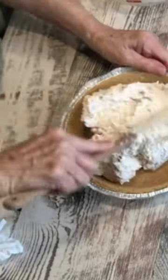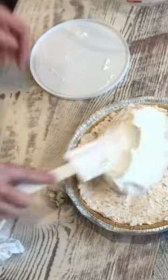Just put that in there and spread it. Put just a little of this Cool Whip just to cover it — just going to do it like that. I'm going to put this in the refrigerator for two hours.